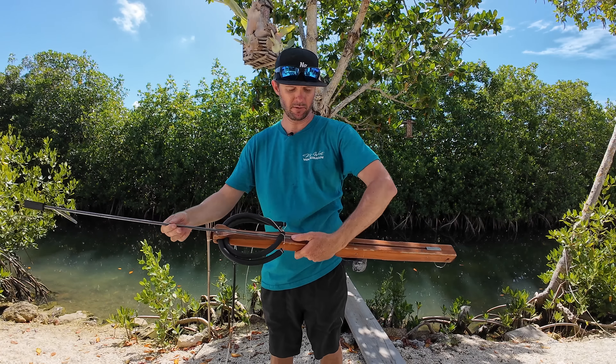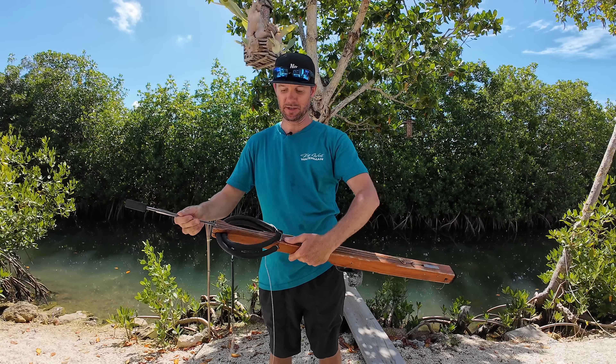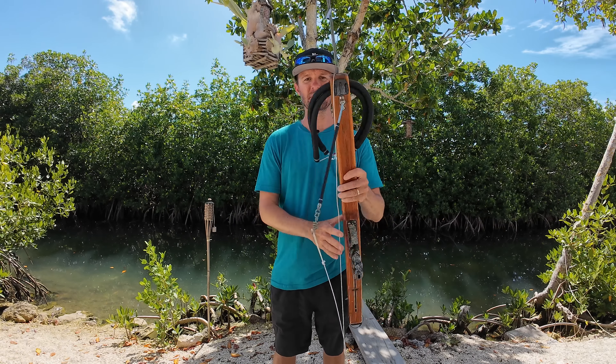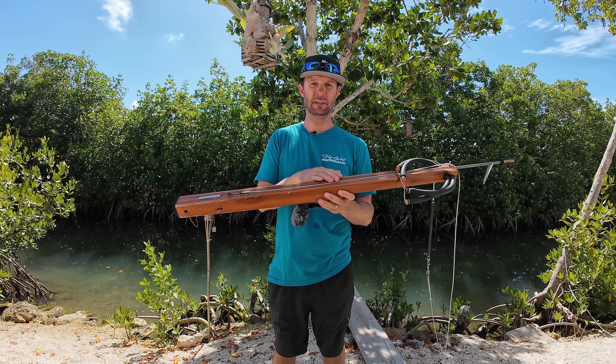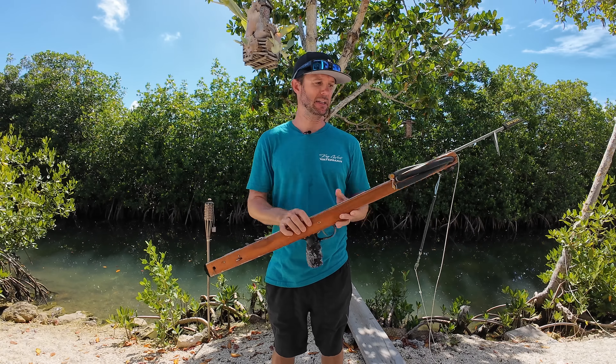You put your thumb there, hold it down, and it goes right back. There is nothing that holds it in the track — it is an open track, it is free. Another advantage is if you're shooting into holes and the shaft doesn't completely leave the gun, you don't have to worry about ripping the track out. It's very hard to do that, but it technically is a possibility.